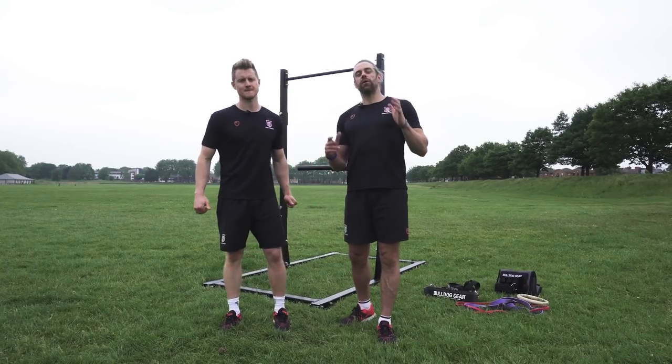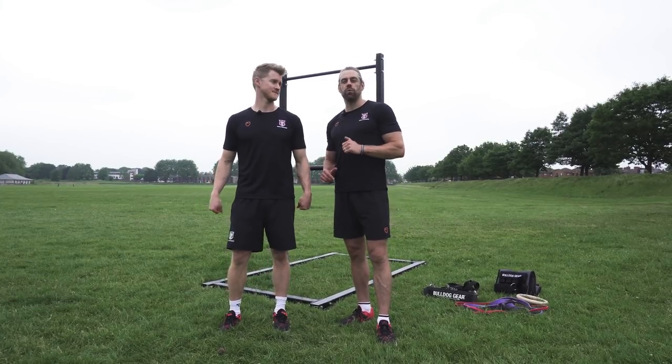Welcome back to School of Calisthenics. Today we are looking at why and when you might want to use weighted calisthenics.